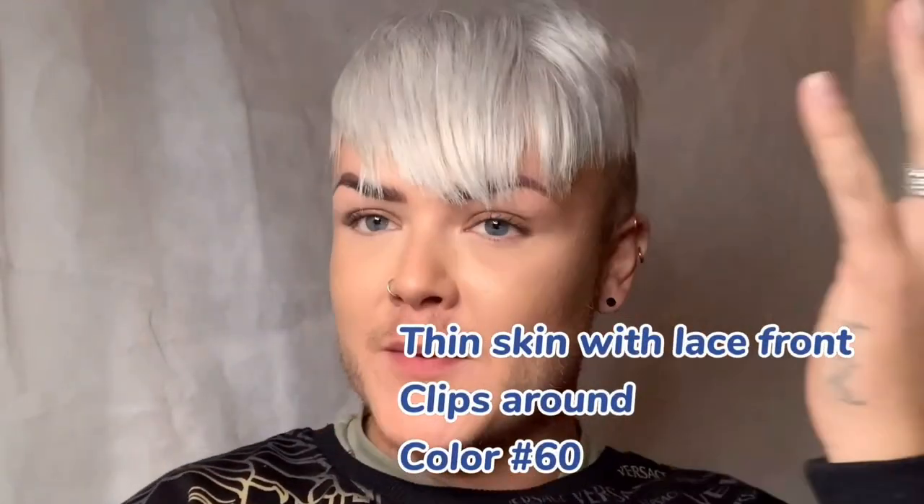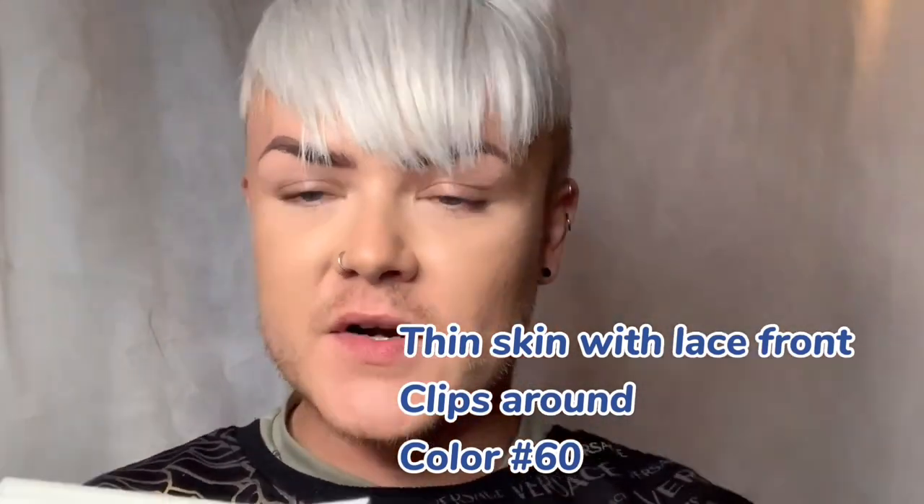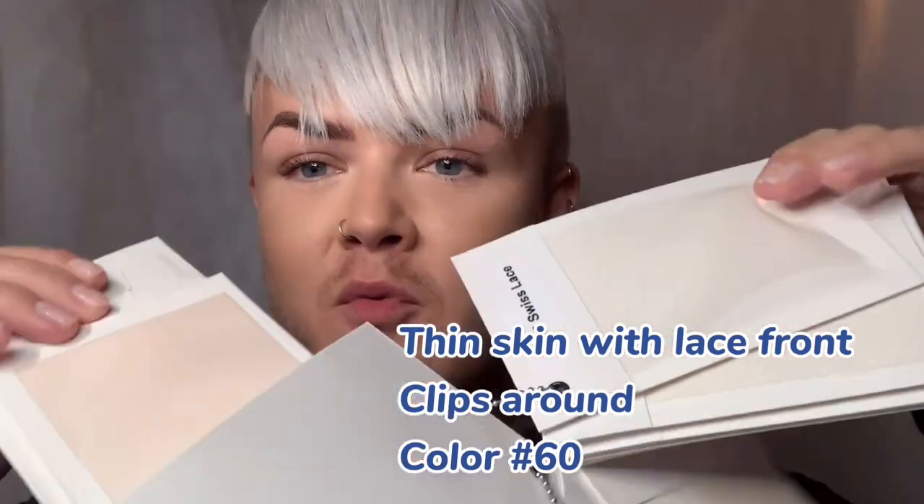Our base material chart has the most common bases on the market for hair systems, and as you can see, there is absolutely tons to choose from. This one in particular has a skin base with a lace front, but you can have whatever you like — there are loads.